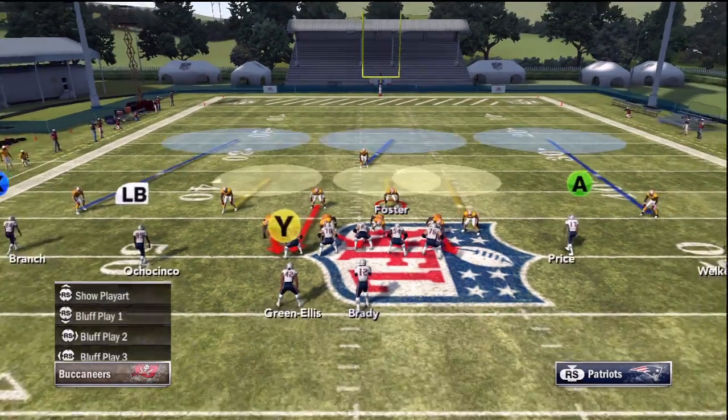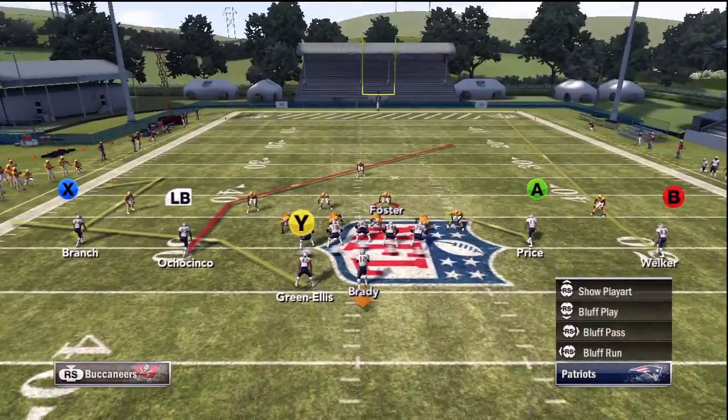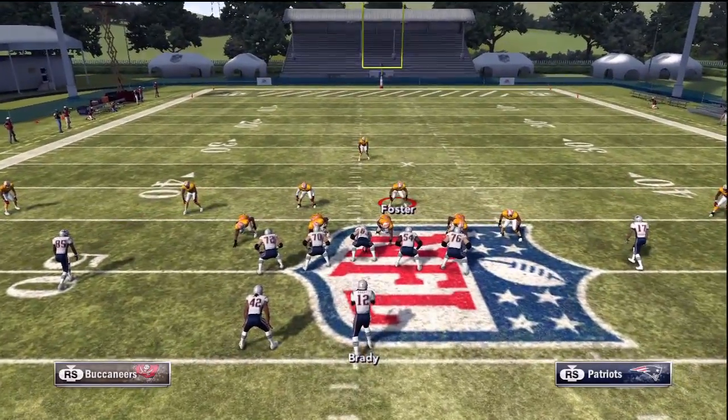What's going on everybody? This is your boy The Truth, and in this AM tip I'm going to show you how to disguise and delay pressure out of the 4-3 on our formation.